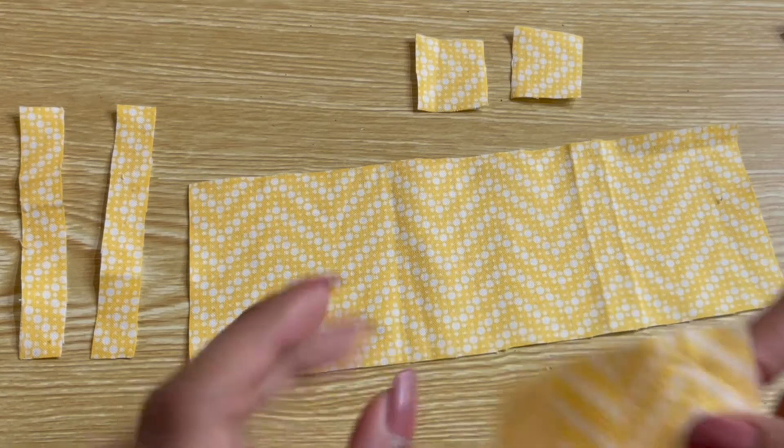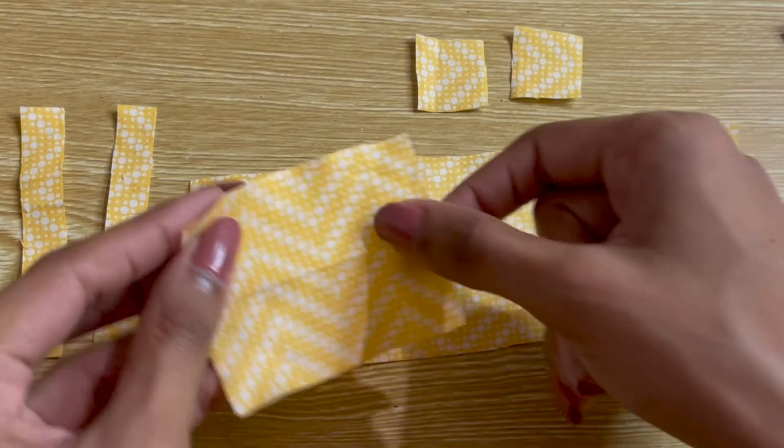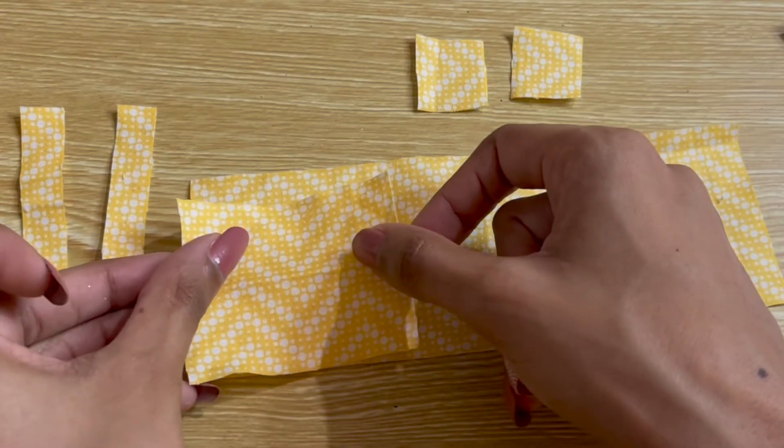You can adjust the width of the waistband piece to land wherever you like on the doll's torso. After you've cut the waistband piece, you can use it to decide how long you want the skirt panel to be. The main panel of the skirt should be about three times as long as the waistband panel, but you can make it longer if you'd like to make the skirt a little fuller.